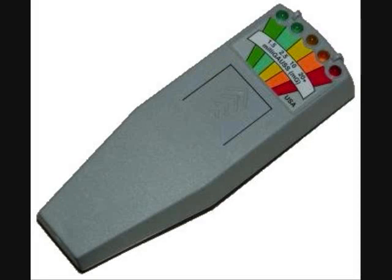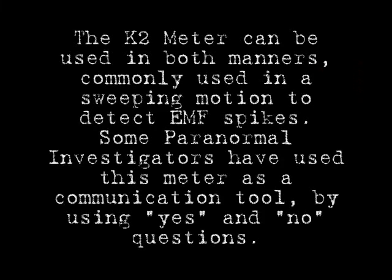The K2 can be used in two ways. First, like a cell sensor, using slow fluid movements to detect EMF spikes. Second, many ghost hunters use it as a communication tool using yes and no questions.